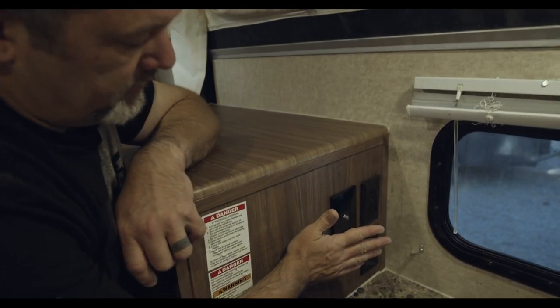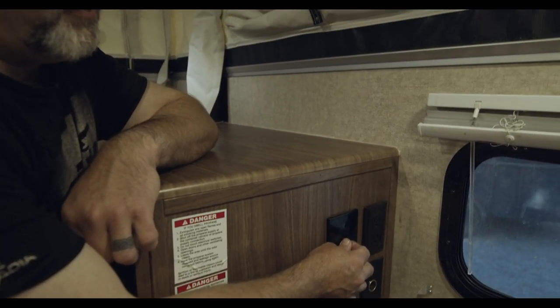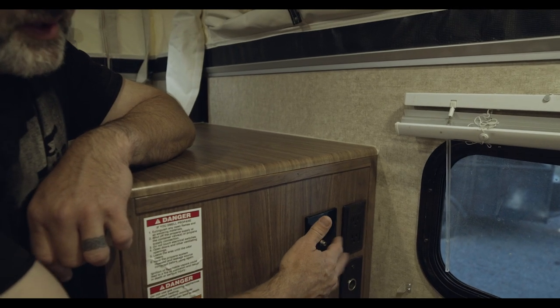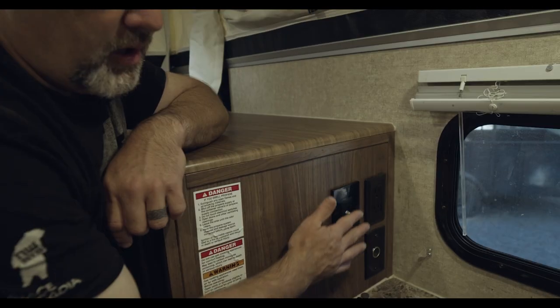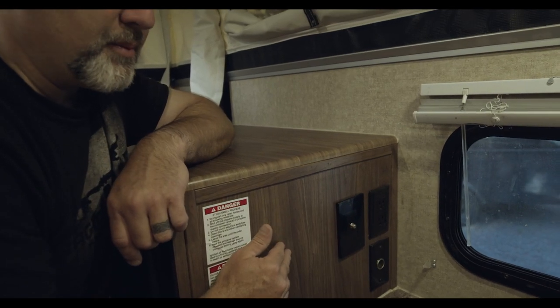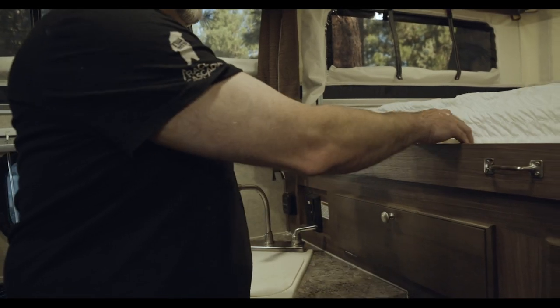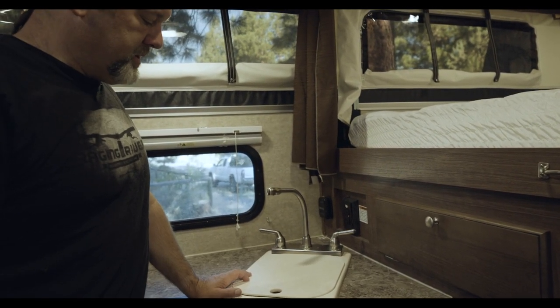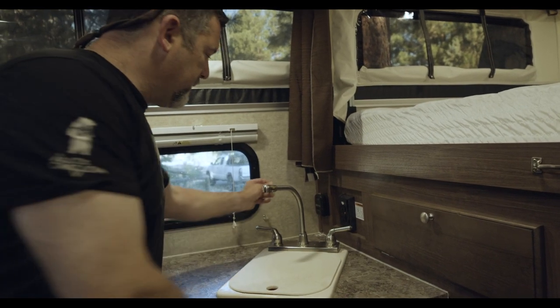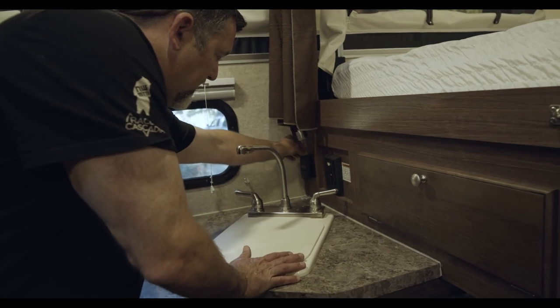Over here you have your connector for a television if you want — some people will do a swivel arm type television in here. All your outlets are GFI protected as well, which is super nice. Our model does not have air conditioning but it has a heater that will get you through the coldest of nights. Your thermostat is over here and you simply turn this up and the blower kicks on.